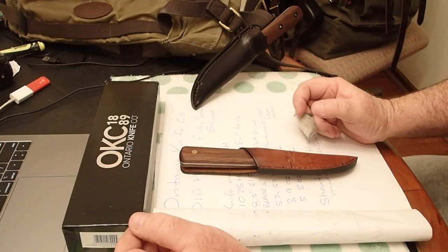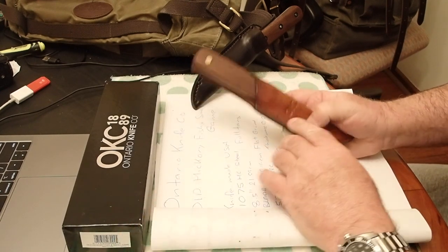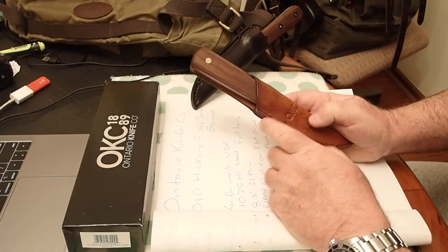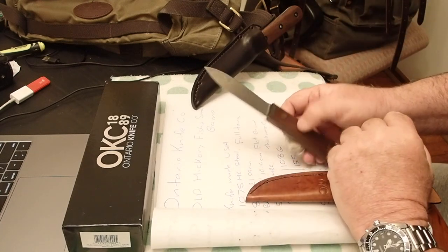Hi guys, Mike here from KES Bushcraft Down Under. Thought I'd knock you out a more in-depth review — I've already done a short video on the Ontario Knife Company Old Hickory Fish and Small Game. So it's sort of their take on the Kephart.